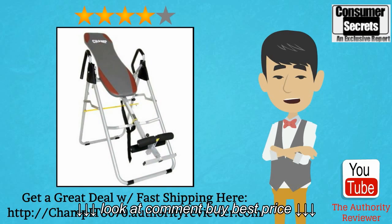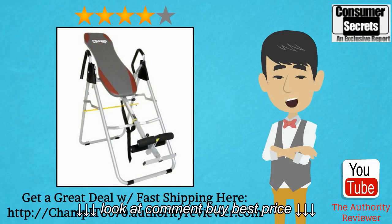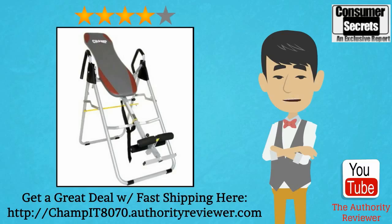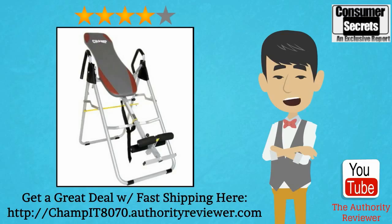Hi there. In this video, I'm going to review the BodyChamp IT8070 Inversion Therapy Table, so you can learn the benefits and the drawbacks of this inversion therapy table and make a better buying decision for yourself. I'll also show you where you can get a great deal on it with fast shipping.